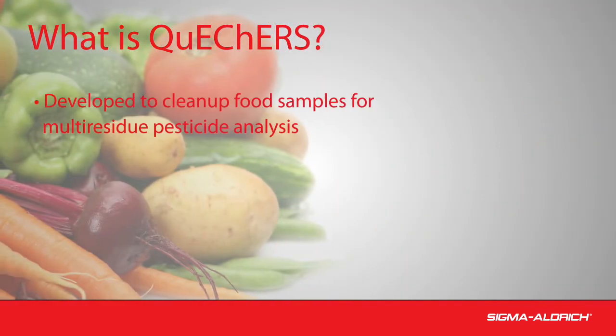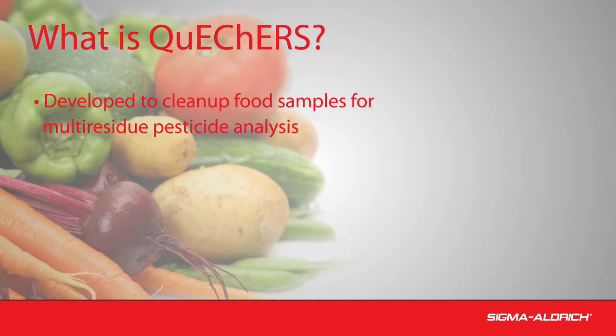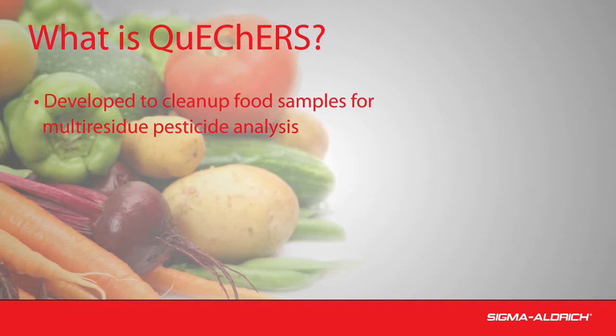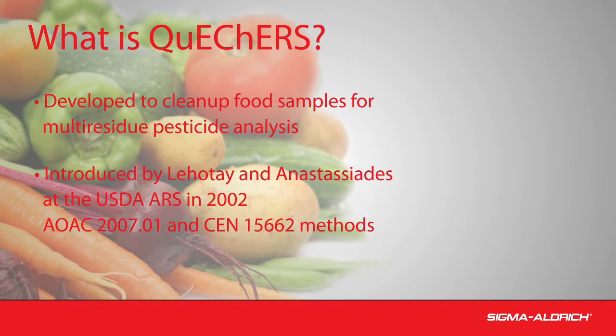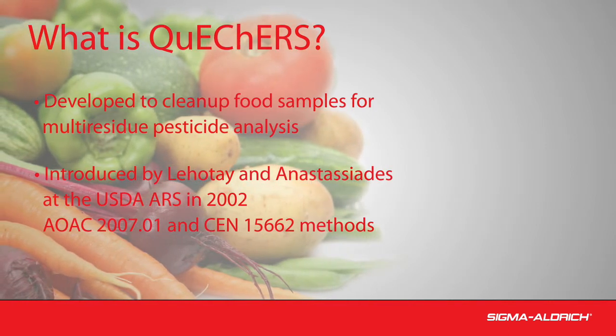QuEChERS is popular for multi-residue analysis of pesticides in food, and this technique is now also being applied to other analyte classes. The concept was introduced in 2002 and is specified in official methods.